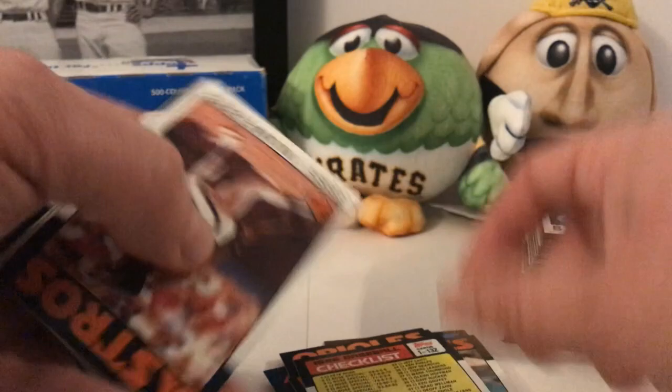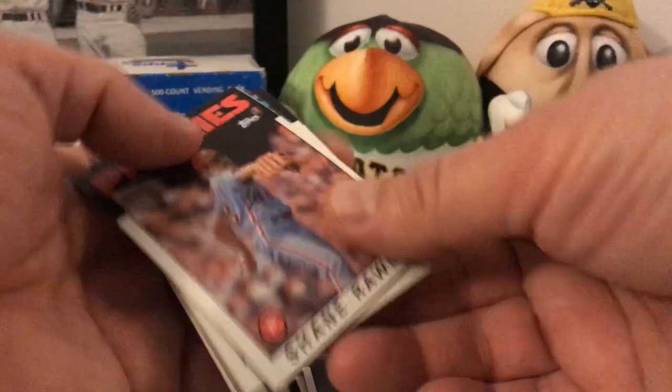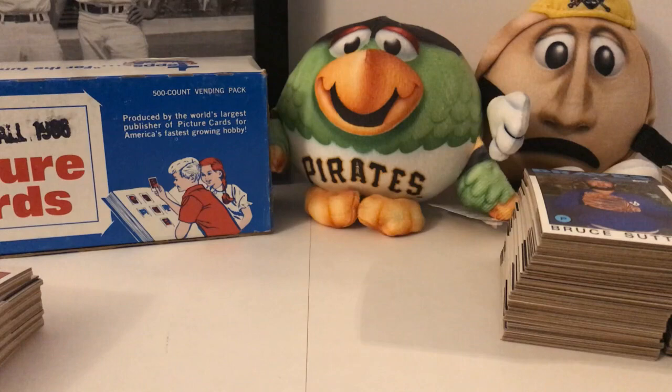Steve Sax going every which way — I'll be flipping them around here. Lee Mazzilli, Razor Shines — that's a really cool name — Montreal Expos. The cards are really in good condition; just those ones on the corners have any chipping. A lot of these look pretty good — that's excellent. We're looking for some really big names in here. Ryan Sandberg... nothing major yet but still cool that I'm getting these.